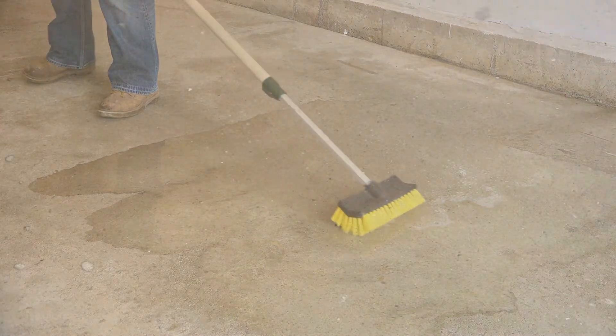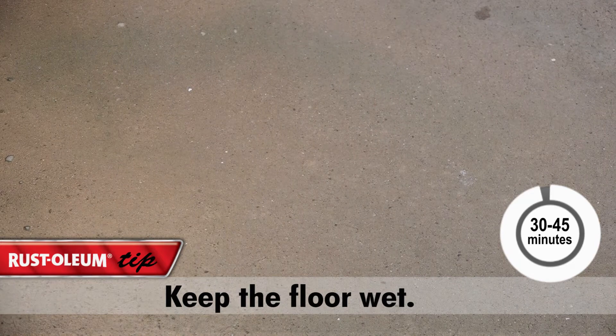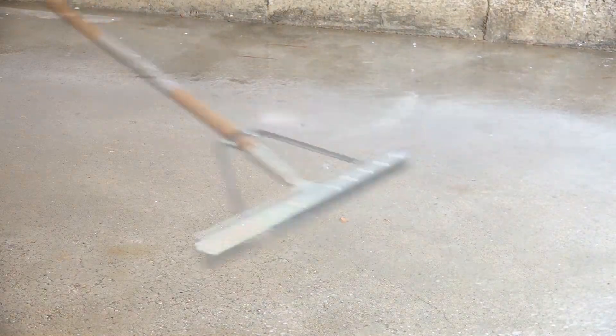Using a hose, mist the floor surface with enough water to keep the floor wet for 30 to 45 minutes. Squeegee excess moisture from the surface. Rinse the floor surface with water and squeegee dry.